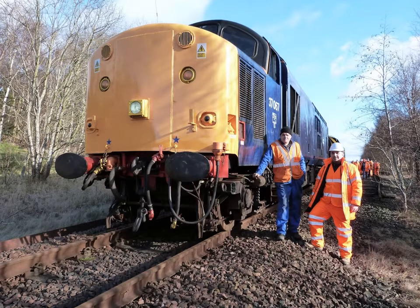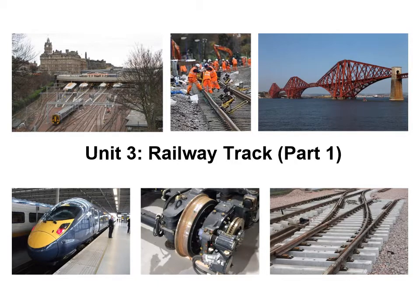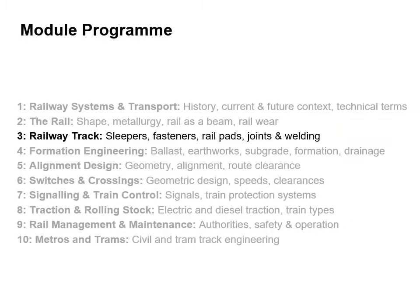Hello, I'm Dr. Mark Taylor and I'm a lecturer in civil engineering. This is unit three and we're going to look at the railway track, and this is part one of two. In this unit we're going to look at the track as a system. We're going to look at the sleepers, the fasteners, the rail pads and then we're also going to look at joints and connections and particular welding techniques.